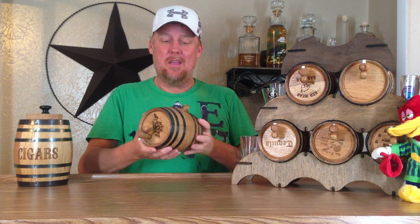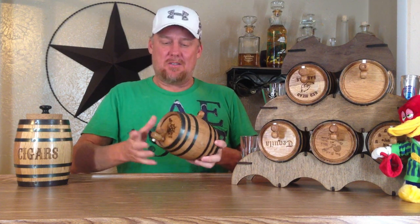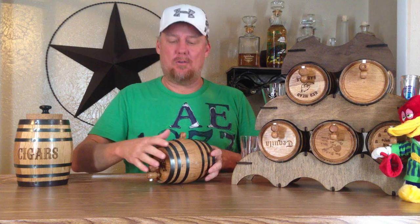Every now and then someone will ask me why my barrels are upside down. They're not upside down all the time, but occasionally they are when I'm making a video. The reason is because I usually rotate them. I actually use one liter barrels. You may be using two, three, five, or larger barrels, but sometimes I won't fill the barrel all the way up.